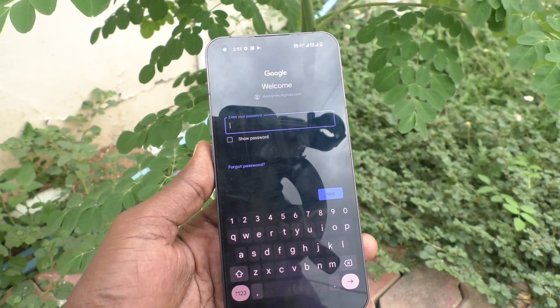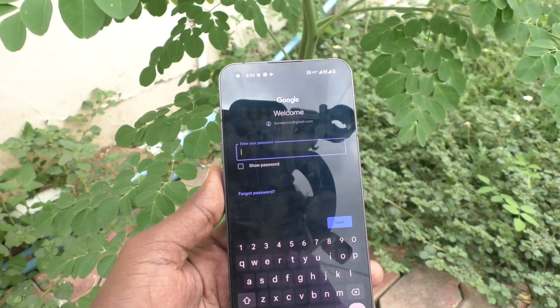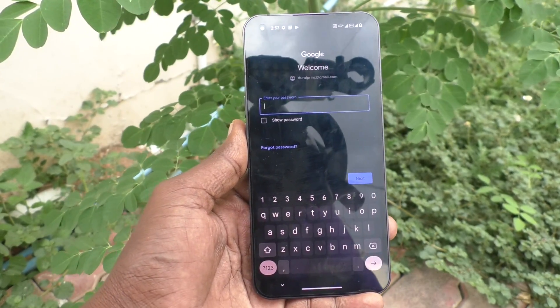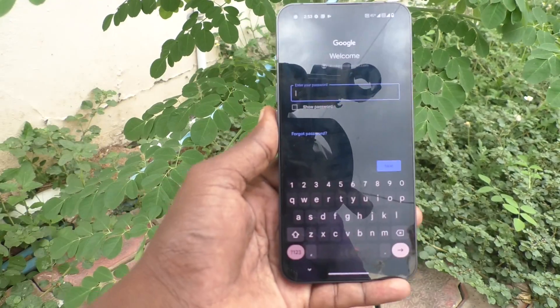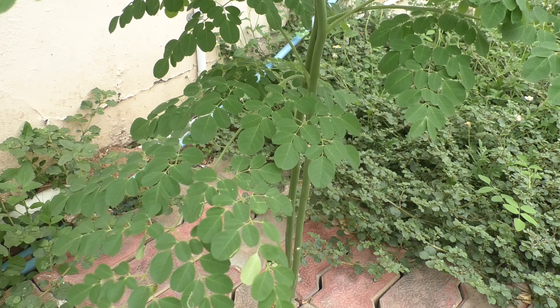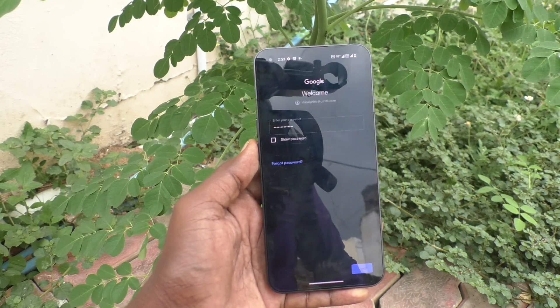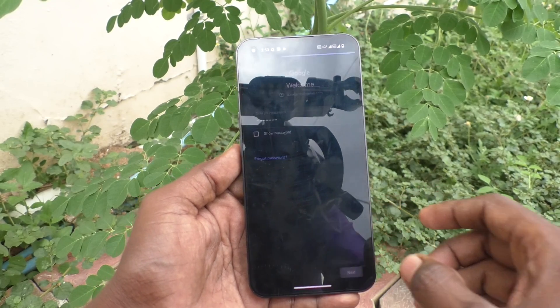give the password of your Gmail. I type my password — for privacy reasons I remove the phone from the frame. I typed the password and click on next.